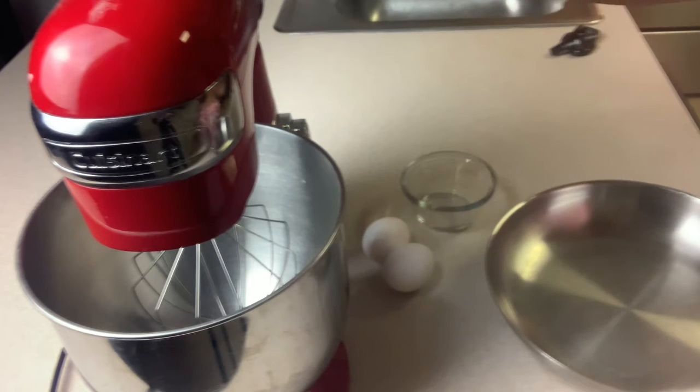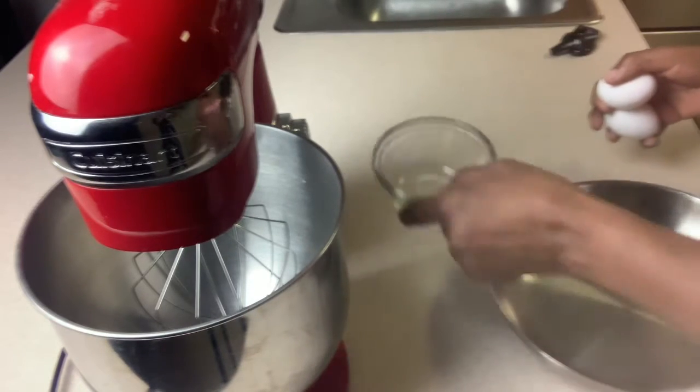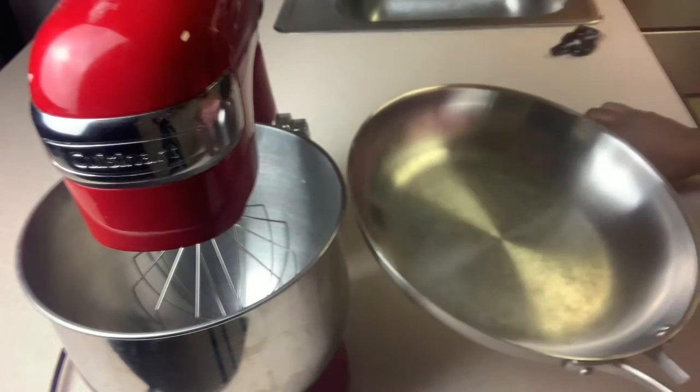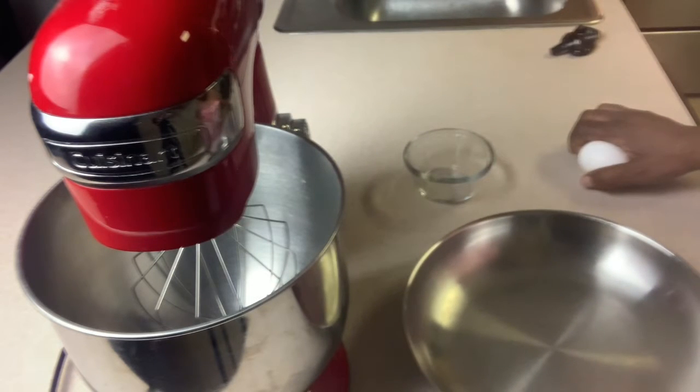I'm starting out with a stand mixer, two eggs, a small bowl, and your pan is going to be important. Here I have a stainless steel pan. You can use a cast iron pan or a non-stick pan.